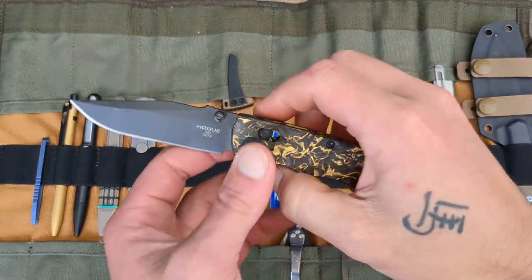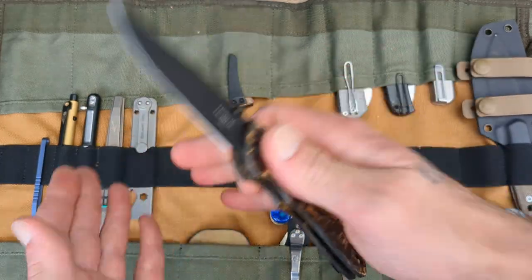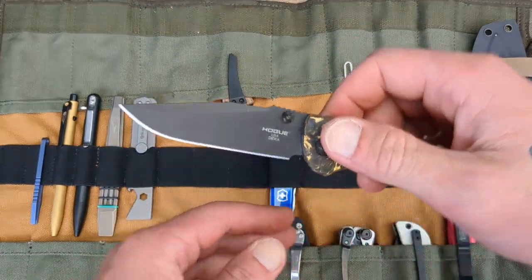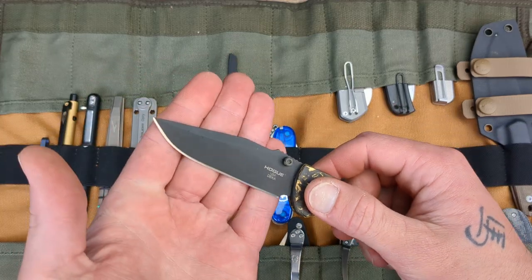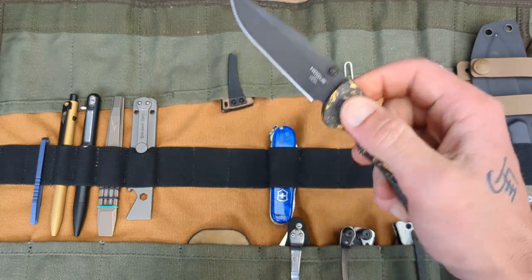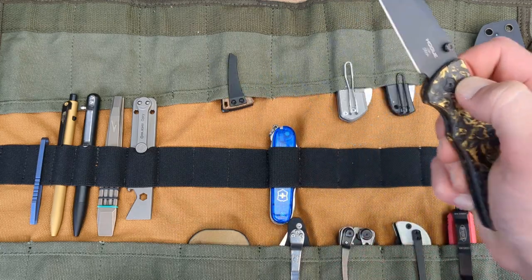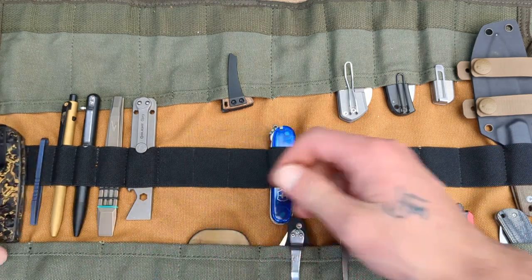Next up, in case I want to go really lightweight, we'll go with the Magna Cut Version 2 Hogue Deca. I was going to take my Bug Out, then considered the 940, but ultimately decided on this one. My 940 and Bug Out are very expensive knives — this has a coated Magna Cut blade for peace of mind, and it's just as lightweight and useful. I'd be upset if something happened to this, but I'd be far more concerned about the Bug Out or 940. We'll definitely be taking the Hogue Deca.